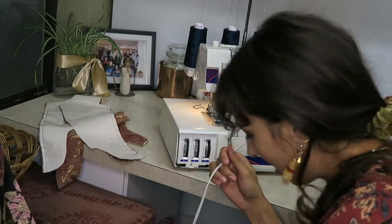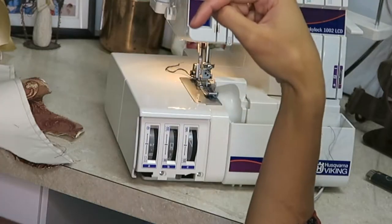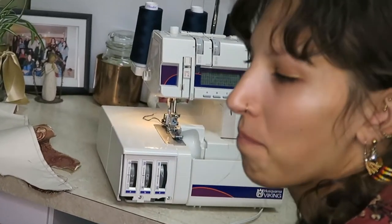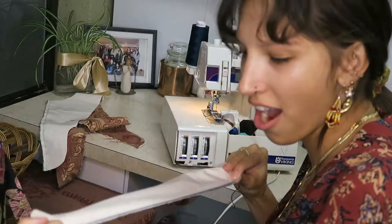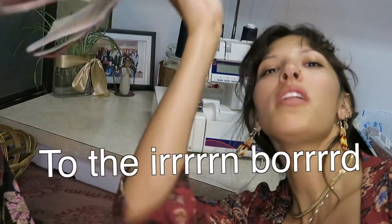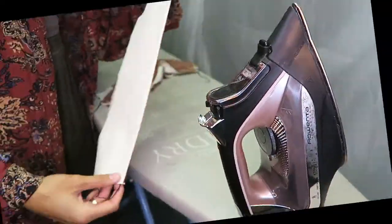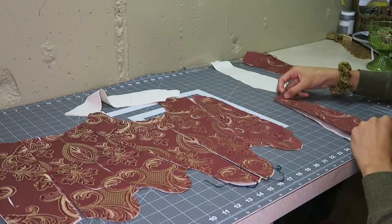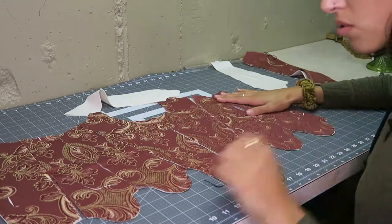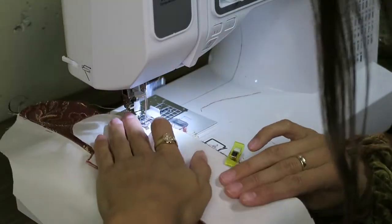Funny story — I think the foot pedal on the serger is haunted because sometimes it just runs by itself. To the iron board! I then started working on sewing my bodice pieces together. I first serged my red piece and one layer of the muslin fabric together on all the sides, and then sewed all the pieces together at the seams.